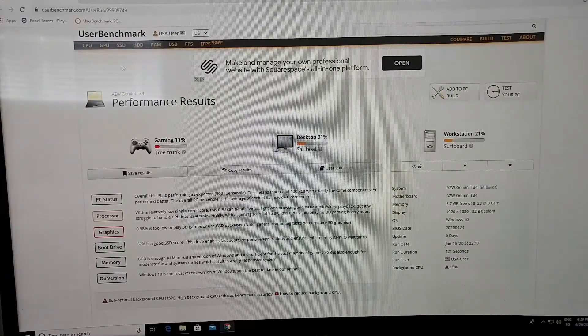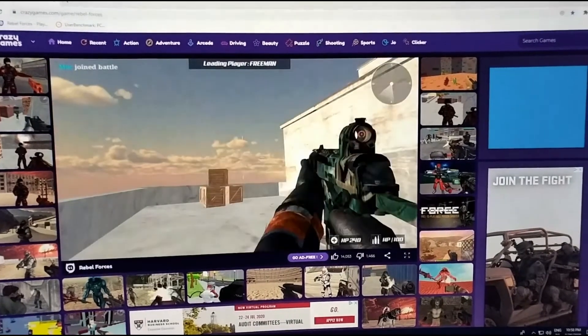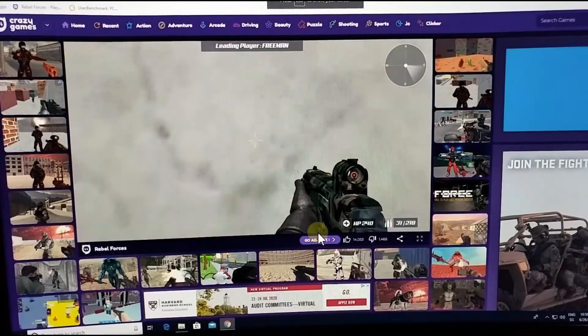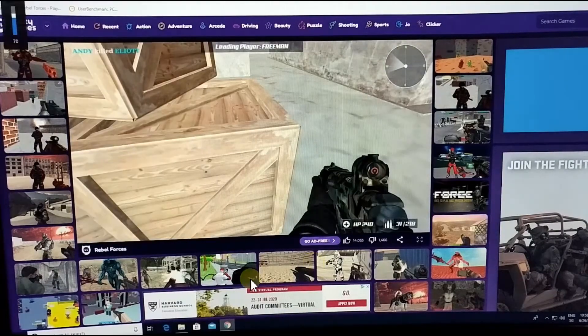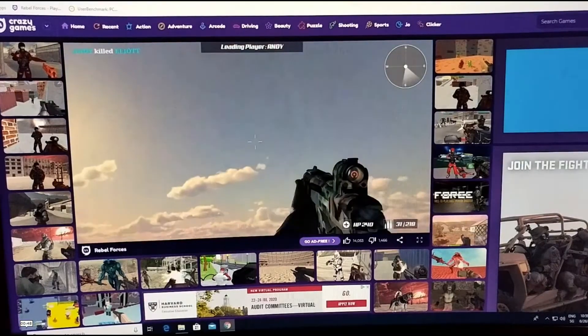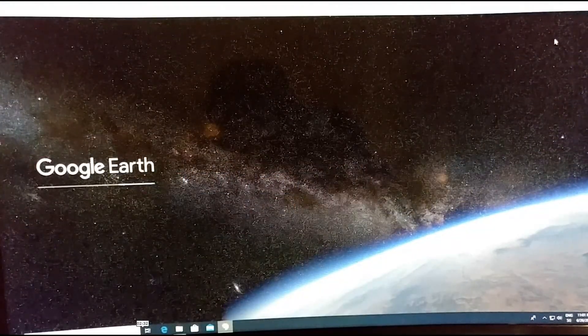Next I tested actual applications. First up was the online game 'Rebel Forces', a 3D first-person shooter designed to run on low-performance PCs. It ran at less than one frame per second — sometimes nothing happened for several seconds, making it impossible to move or aim properly. I got shot and quit. Clearly, 3D gaming is not possible on this PC.